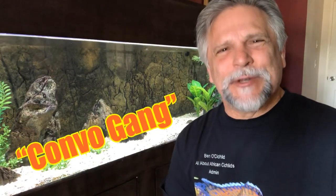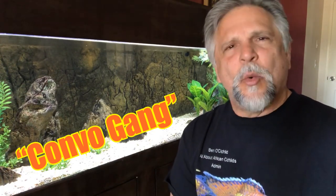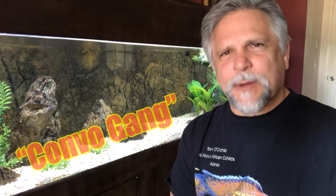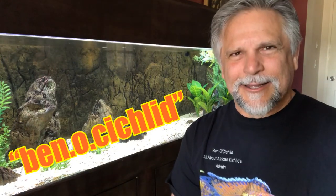Comment below and let me know your thoughts on substrate, combo gang. Let's find out what your favorite substrate is, why that's your favorite, and what your experience has been with different kinds. I'm learning from you and we learn from each other. You can continue the conversation at Ben O's Cichlid on Facebook, or follow me on Instagram at Ben.O.Cichlid. Thank you so much.